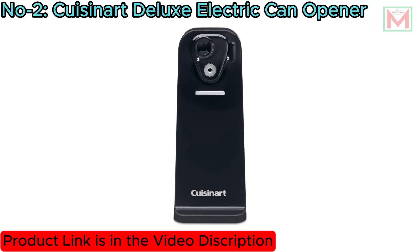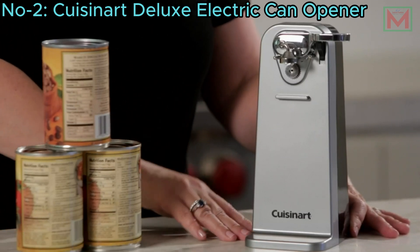Additionally, this product is BPA-free, ensuring safety and peace of mind.